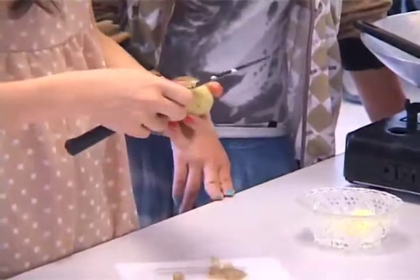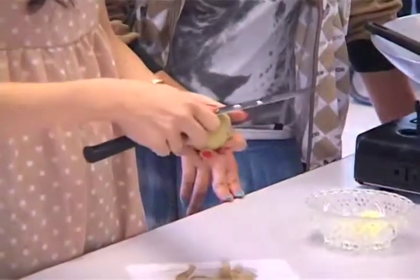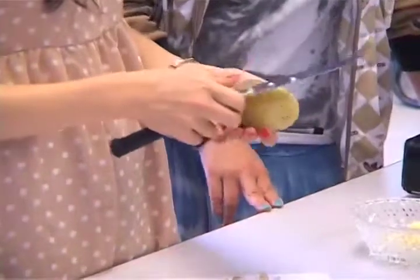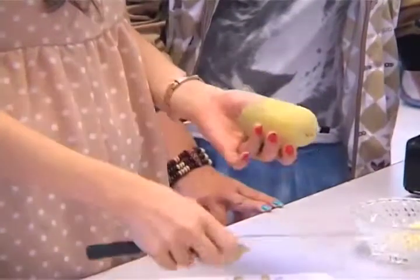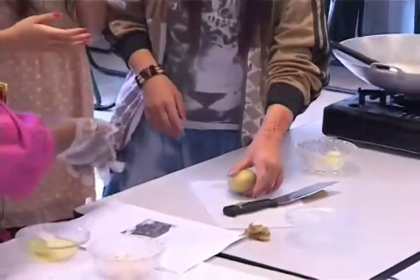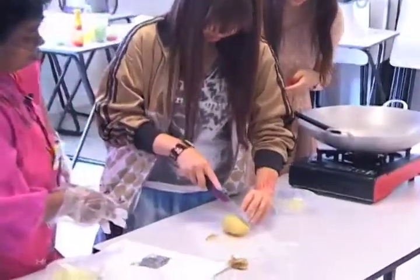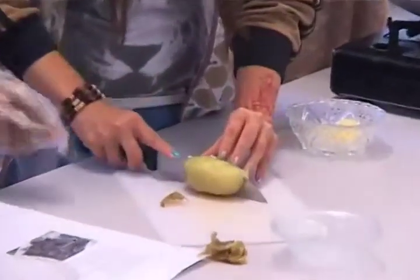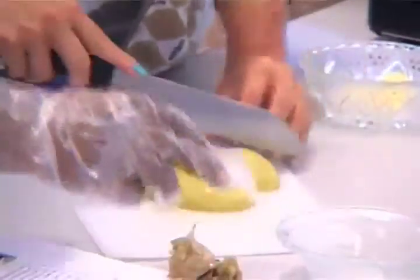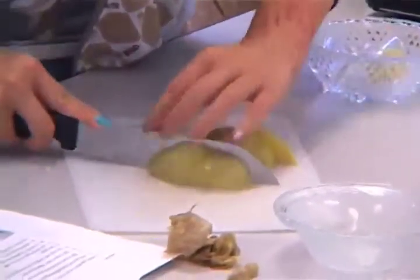It's already boiled, it's soft. So maybe you want to try. Okay, turn it over — maybe it's a little tricky. Thank you.